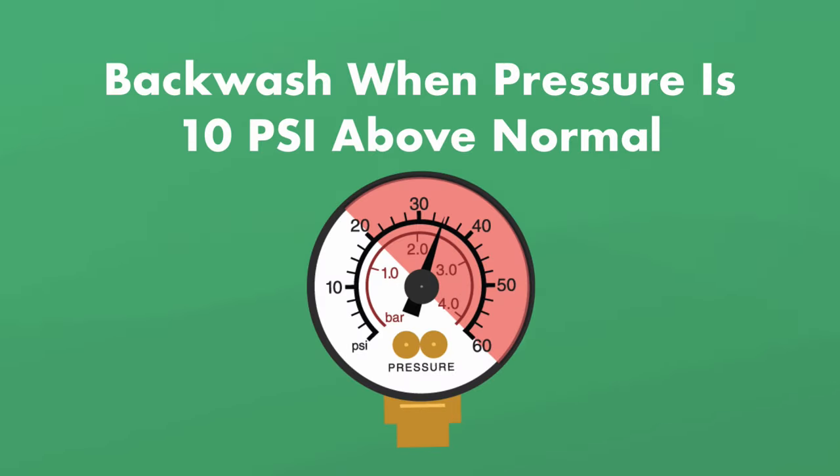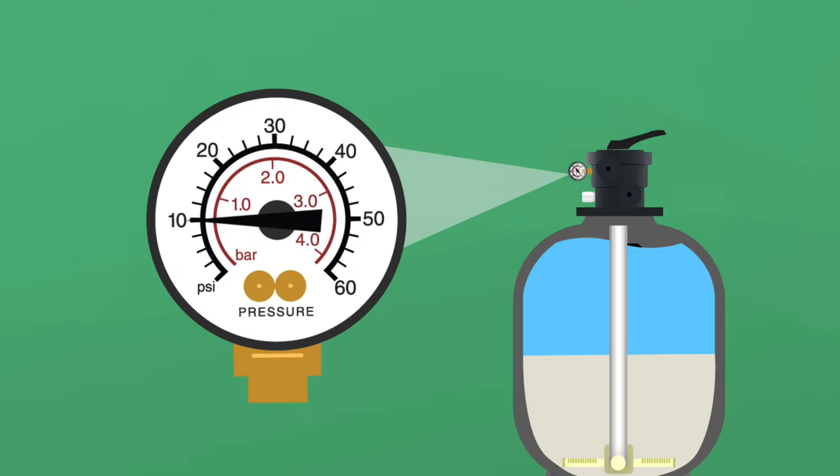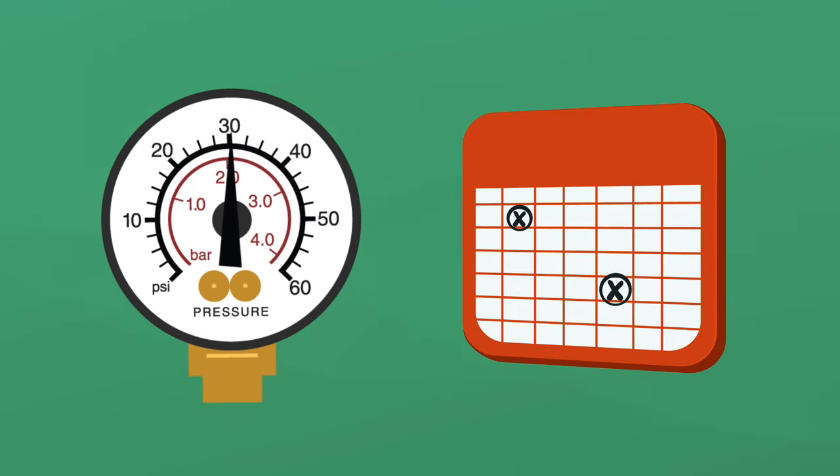So when should you backwash your pool filter? You should backwash when your filter pressure rises 10 PSI over normal running pressure, or if you notice poor flow from your return jet. Take note of your pressure gauge reading when you first set up your filter or right after you backwash — that's your normal operating pressure. When the pressure gauge reads 10 PSI or more above normal, it's time to backwash.